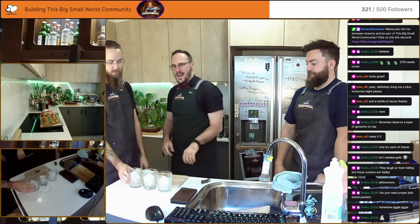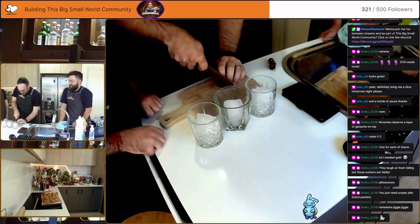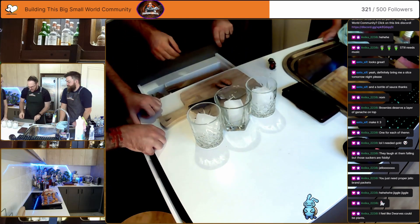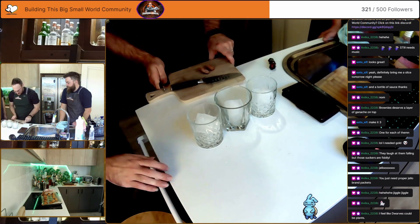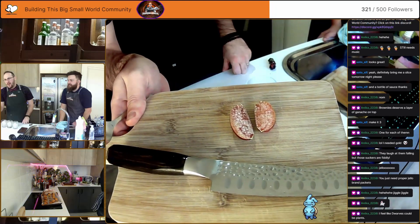I have a finger lime — I don't know if you guys have seen those before. Let me chop that open so you can see inside. See, they're just full of tiny little pearls of lime.